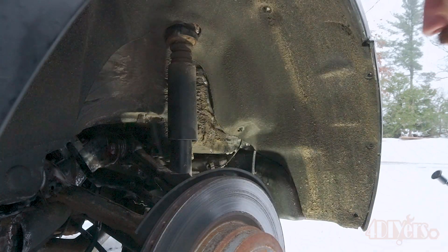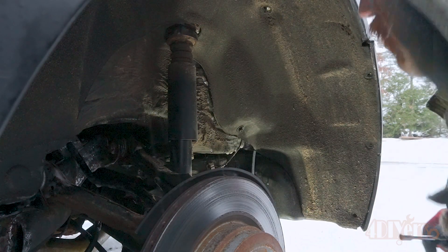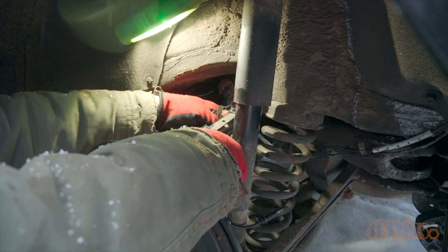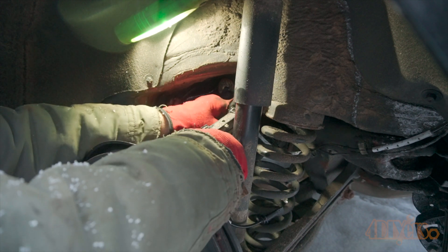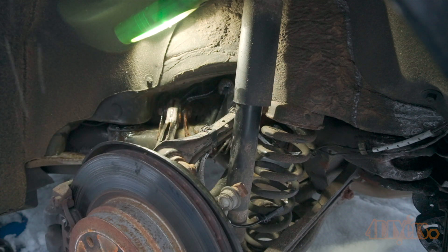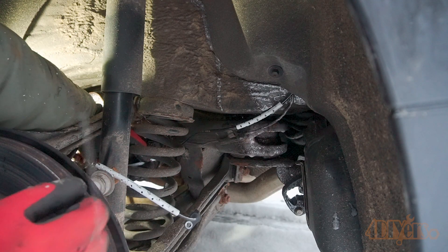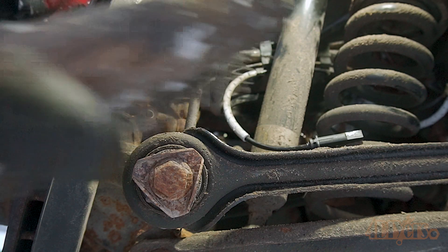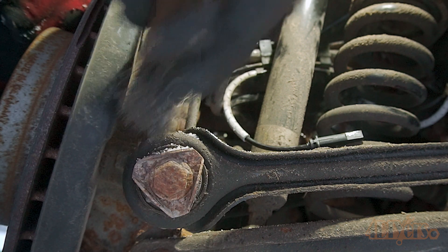Push the fender liner back into place and install the fasteners that were removed. The plastic wire retaining clip was removed from the old sensor and transferred over to the new sensor. The wire retaining clip was snapped back into place on the suspension arm, and the wire was clipped back into the clips at the base of the fender liner. I used a wire brush to clean up the base of the sensor location to remove any debris which may cause installation issues.